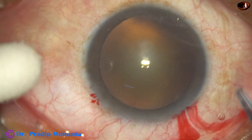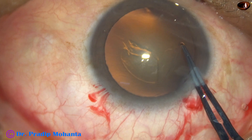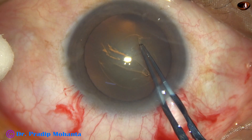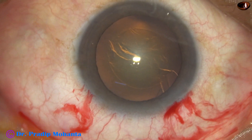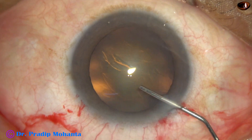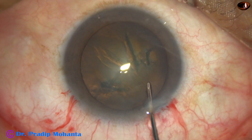Now capsulorhexis is to be done. I use a utrata forceps. I learned this from Dr. Neto Rosateli — using the utrata only for doing capsulorhexis. Initially I used to get a capsular tag with a 26-gauge cystotome, then I switched to the utrata forceps. Now in most cases it can be used directly, except in children and in very weak zonules where the capsule cannot be pierced with the almost blunt tip of the utrata forceps.